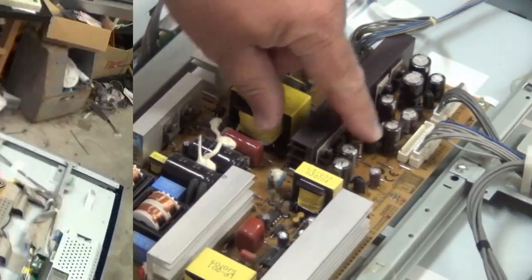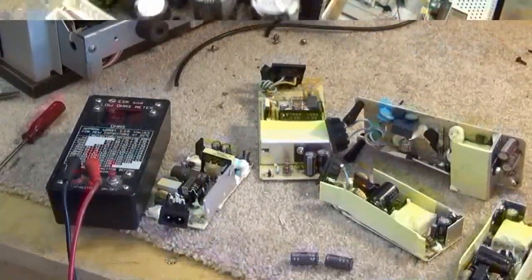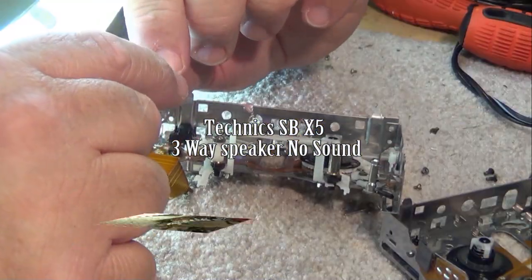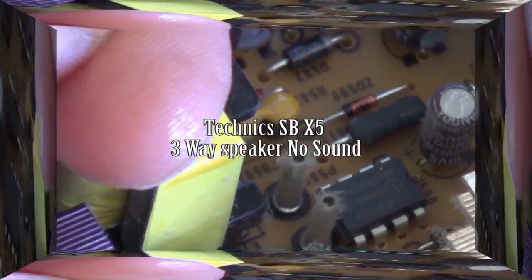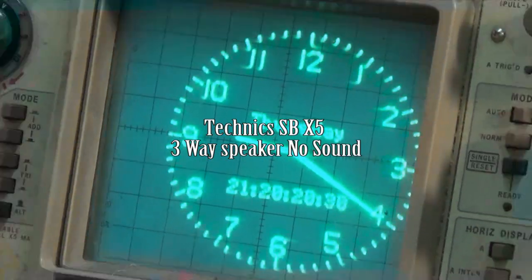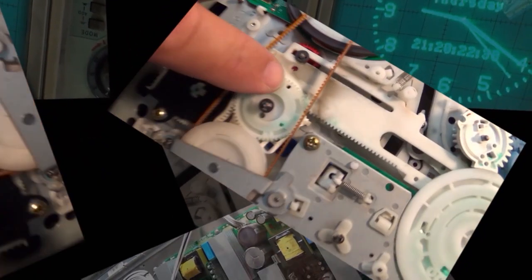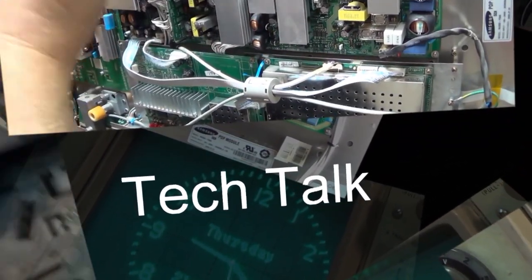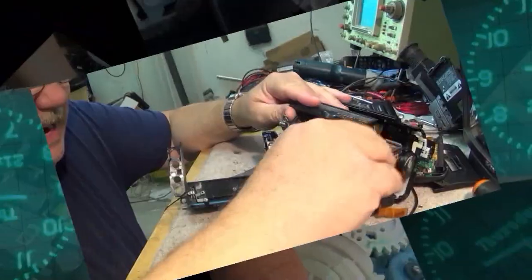Today I have a speaker by Panasonic — it's a Technics SBX5. The client feels there's a problem with the crossover, but I have my doubts. These speakers did have some common faults with them, and I'm going to check that first and see whether it is what I think it is. We'll get this thing working, coming right up here on Tech Talk.